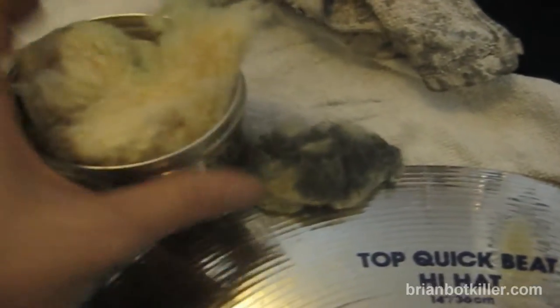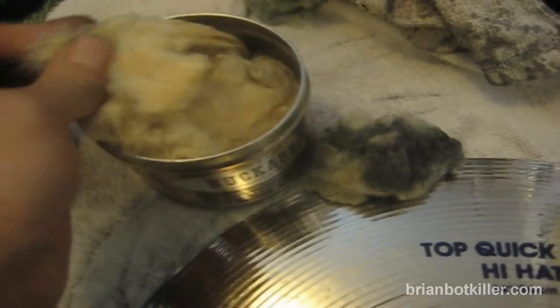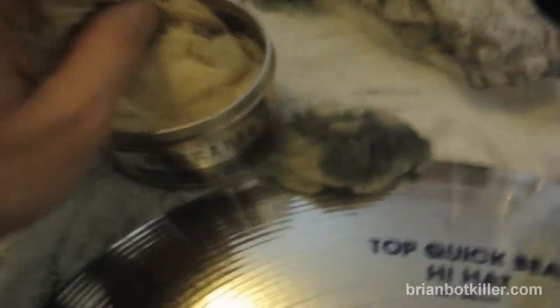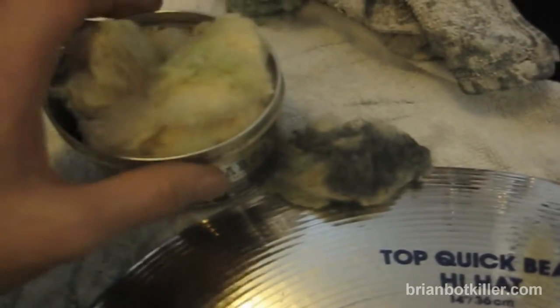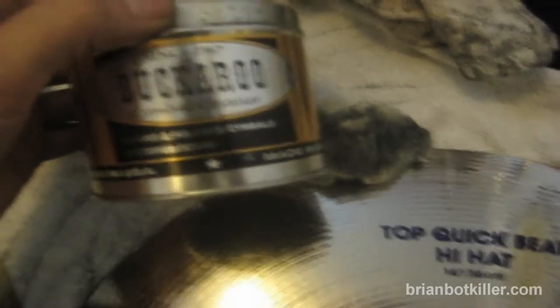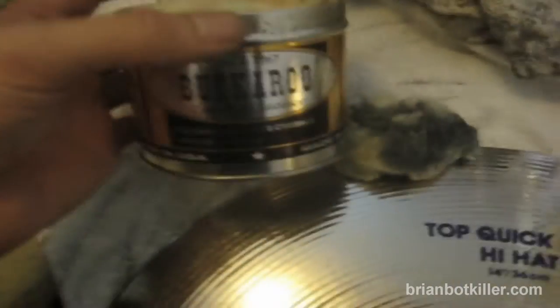Buckaroo is interesting because it comes in this sort of wad of material, and it smells kind of like varnish, so when you open it up, if you're sensitive to scents, you may want to do this outside — or really you probably want to do this no matter what in some place that's well ventilated, with a window open or outside, because this stuff is pretty pungent.